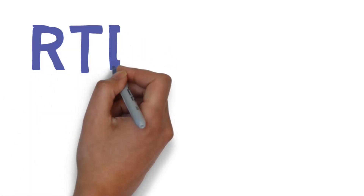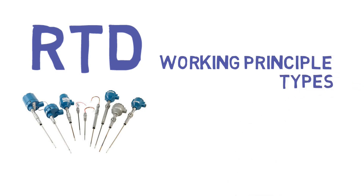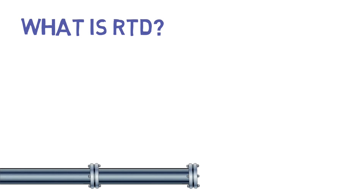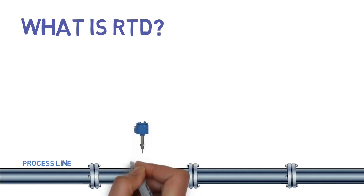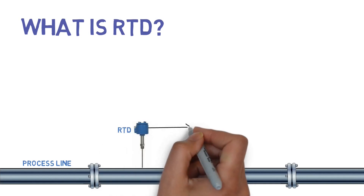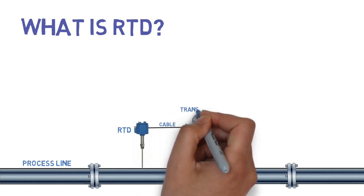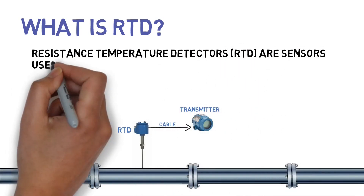In this video, we are going to see about RTD, its working principle, types, and different measurement methods. What is RTD? Resistance temperature detectors are sensors used to measure temperature.